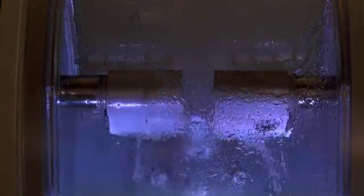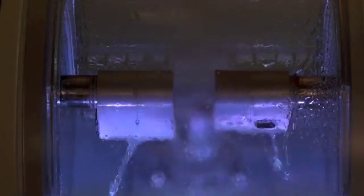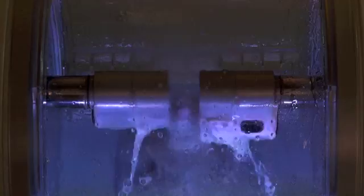The CEREC program then sends the virtual crown data to the robotic milling unit, which uses diamonds to carve the crown out of a block of solid porcelain. In this case, a blue ceramic material known as lithium disilicate was chosen, as it is a very strong porcelain material that is very unlikely to ever fracture or break. Eight to nine minutes later, the crown emerges from the milling chamber and is tried in the mouth in case adjustments are necessary. In this case, absolutely no adjustment was needed.